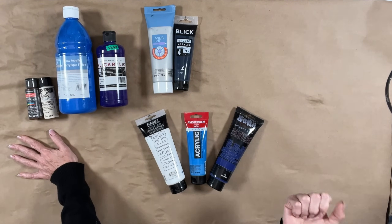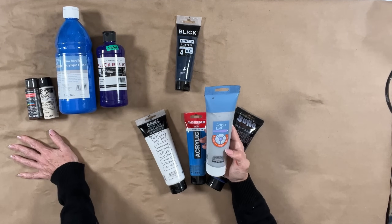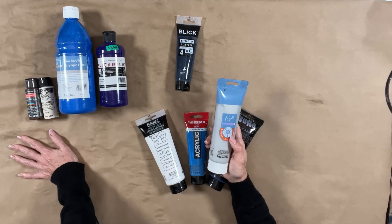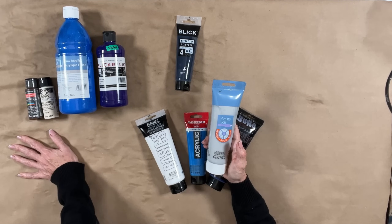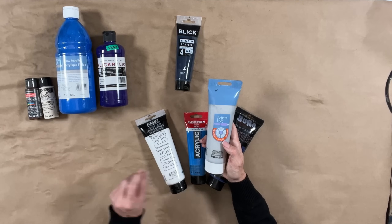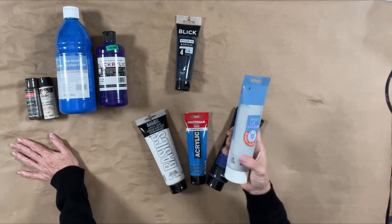I like this Artist's Loft Silver — it's a very, very pale silver and I use it a lot. When I'm tinting a dark color with a little bit of this, it'll lighten it quite a bit but also give it a luster and sparkle. So this is a color I use a lot.